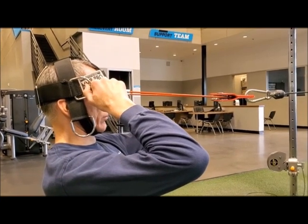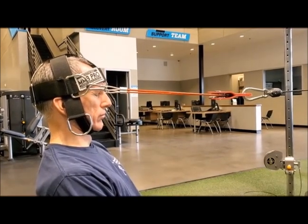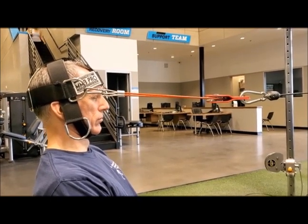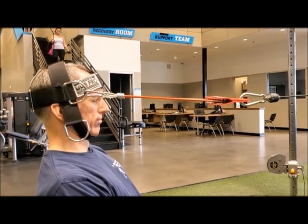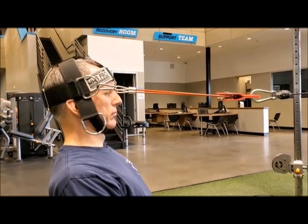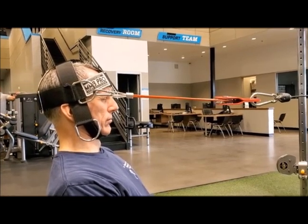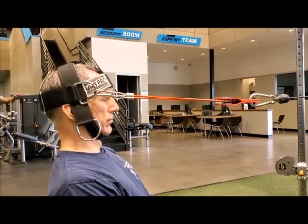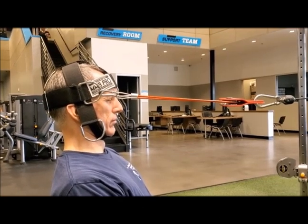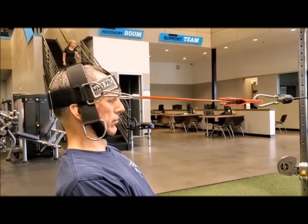Start at a small number of repetitions and slowly build. You can actually build to 50 repetitions of cervical retraction. Please do not do that in the very beginning. Start with a small number of repetitions and build to 50 reps. It's going to be a long set because if you're holding it for six to eight seconds per rep and you're doing 50 reps, it's going to be a long set and you're going to feel it. Trust me, you will get results. Start with a small amount of weight, a small amount of repetitions, and a two-second hold, and gradually build in intensity.